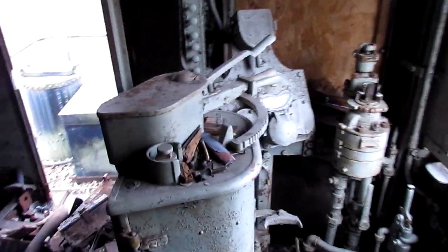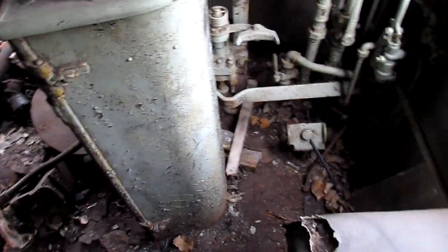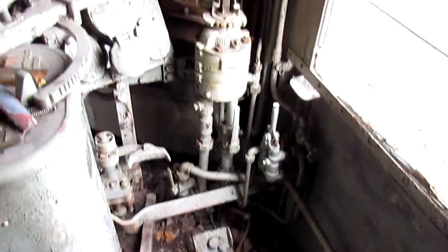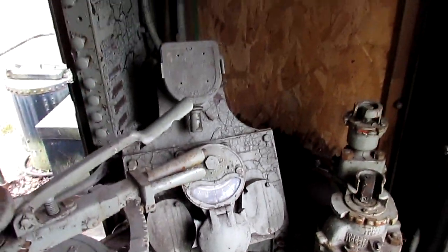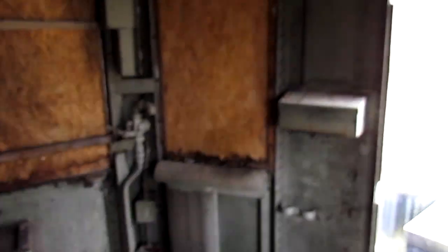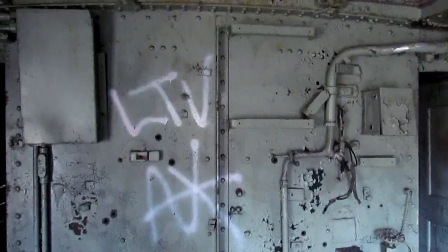Engineer controls: a standard resistance controller, as you'd see on a trolley. There is an automatic train stop acknowledger, brake stand, and DC amp meter. On the fireman's side there is an emergency brake. Plywood is covering the windows, with doors and window sashes still in place. All colors are approximately the New York Central green.